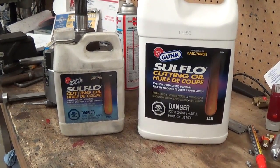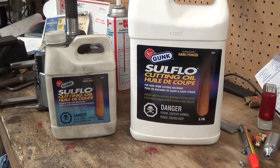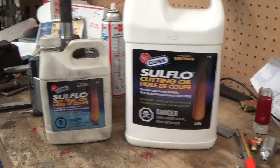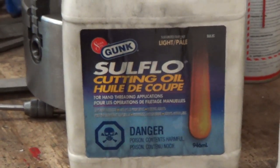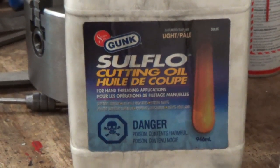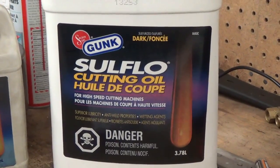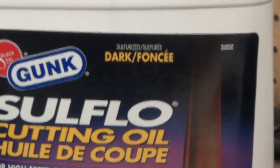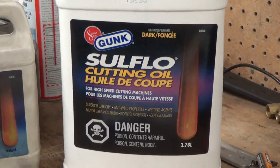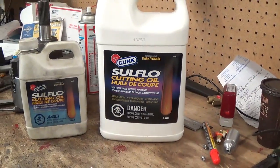While I've got the camera out, this is a good time to address some concerns about my cutting oil. I had prior to this some Solflow light cutting oil — it's great for hand tapping or fine on the machine. I was strolling through Princess Auto and saw a gallon of this Solflow so I grabbed it anyway, and it's dark — it looks like heavy motor oil, there's no doubt about it. But just in case anybody's wondering, that's what it is.